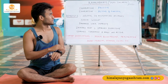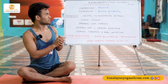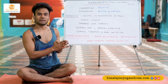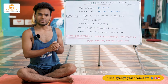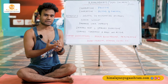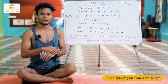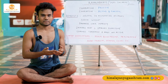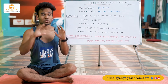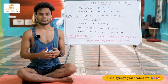Kapalabhati: Kapala means skull, Bhati means shining. So the meaning of Kapalabhati is skull shining. In this particular technique, the inhalation is passive. The exhalation is active and very forceful — our main focus is on our exhalation. Our inhalation would be quite passive; we will not be thinking about that.